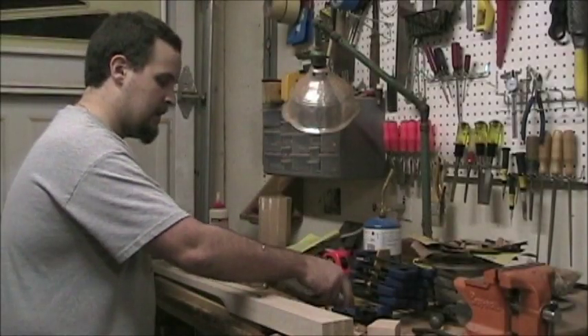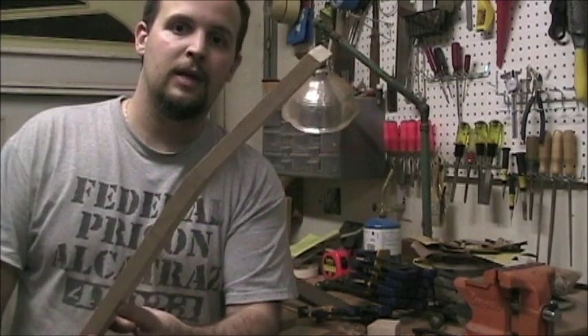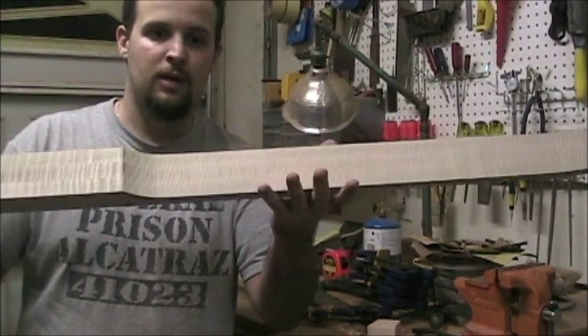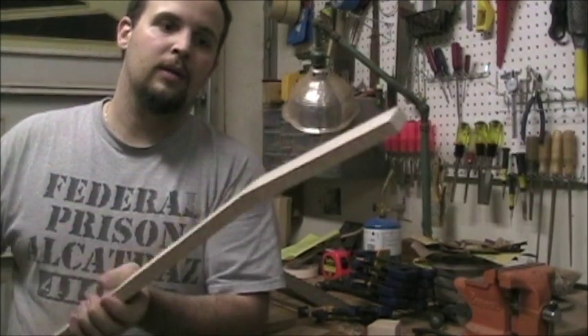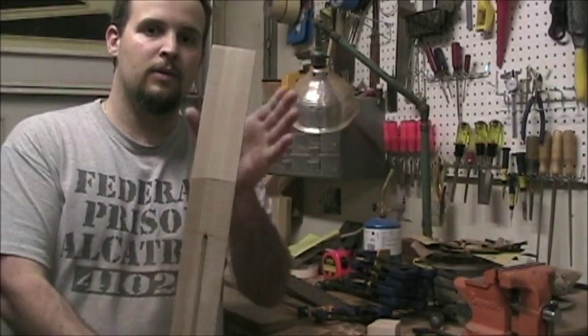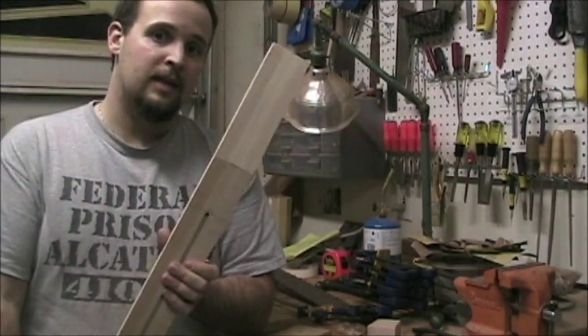What I did just now was take my neck blank, follow the contours I drew on there earlier, and saw the bulk of the back off. I touched the faces up on the belt sander a little bit. Now, in order to get this thing wide enough to put some tuners on, I need to add some wings.